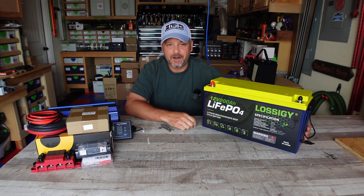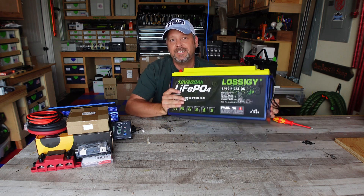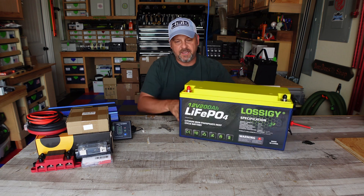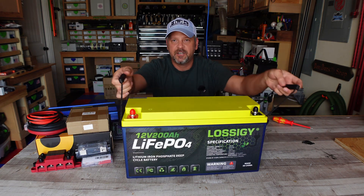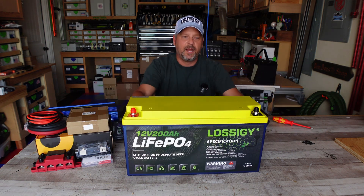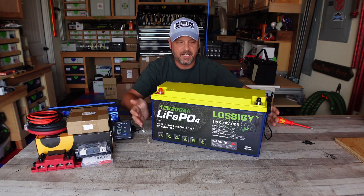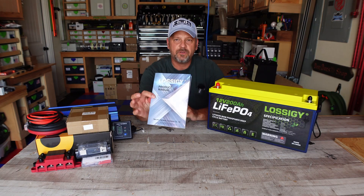It weighs 46 pounds. Compared to a lead acid battery, it's heavy, but it's still not bad. This thing does have the nylon carrying handles on its side, so it's easy to move around. It comes with the terminal bolts and the terminal caps that you need, and it comes with a pretty decent little manual.